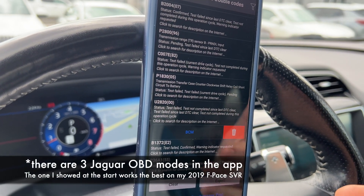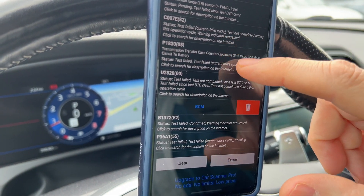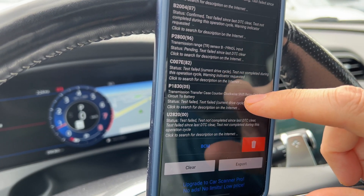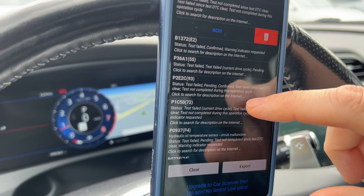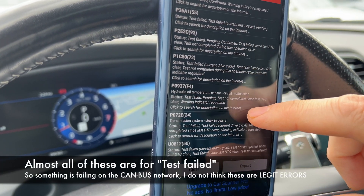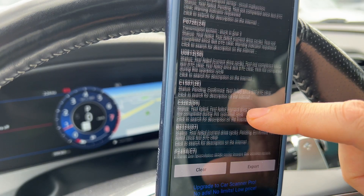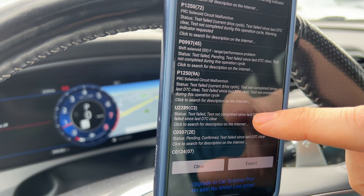I've tried the F-Pace protocol and didn't like it. Here are all the faults we got: transmission range faults, transfer case faults, body control module faults, oil temperature sensor, stuck in gear. I imagine these all happened a long time ago, but I'm kind of curious what else is in here.